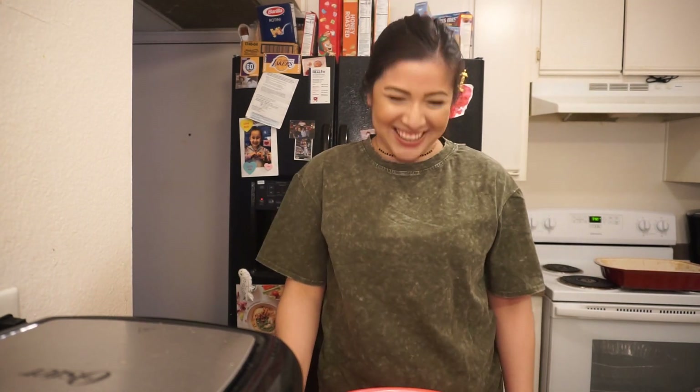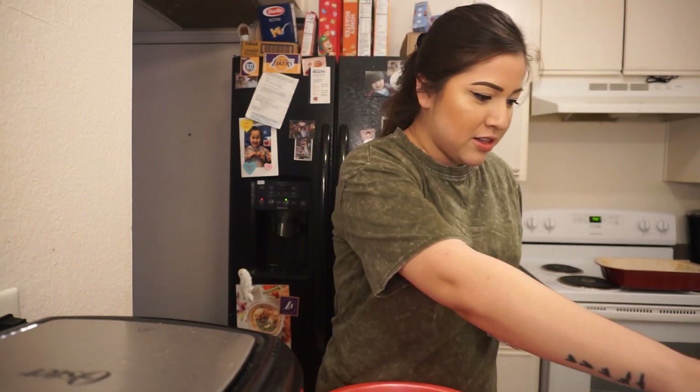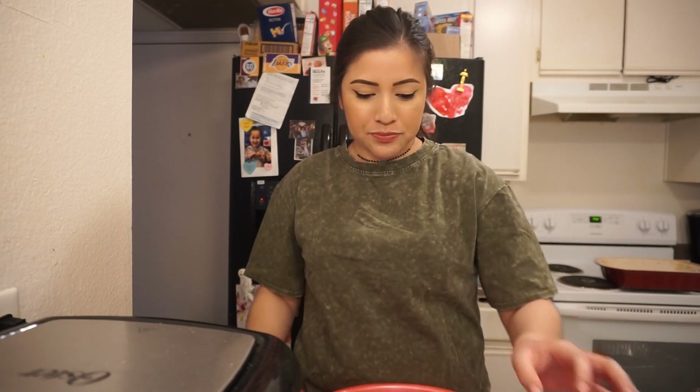So we are going to need — it's not a lot — five ingredients, and it's typically what you have in your household except for maybe the vanilla extract. What we are going to need is two cream cheeses, two eggs, sugar, vanilla extract, and sour cream.